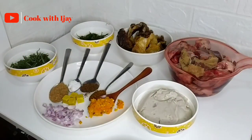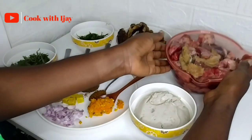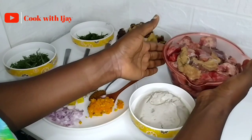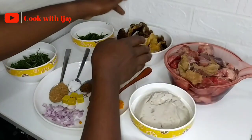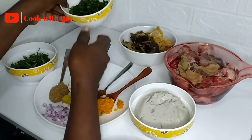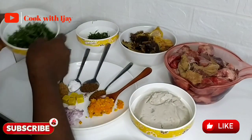I already processed the ingredients ahead of time so we won't waste a lot of time. Here I have my cocoyam paste, my already washed goat meat and goat meat intestine — you may choose to use whichever meat or protein you want. I also have my dried fish and some stockfish.